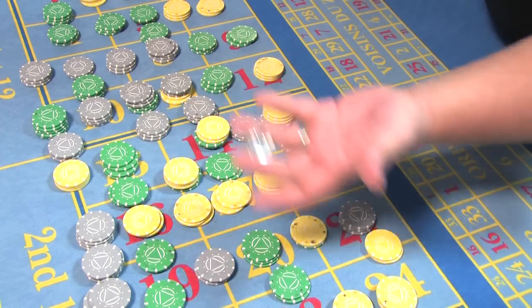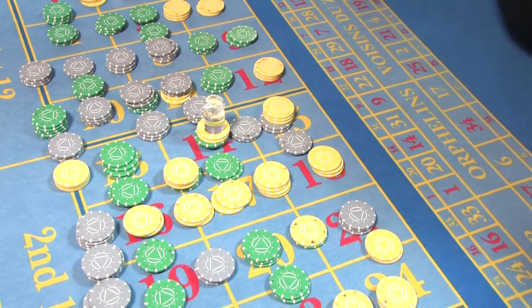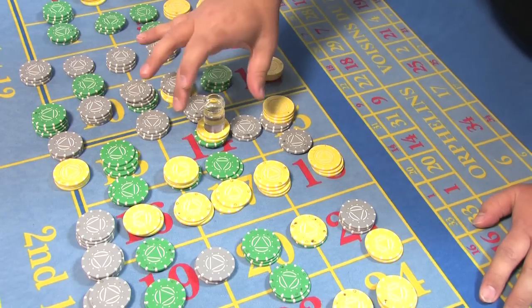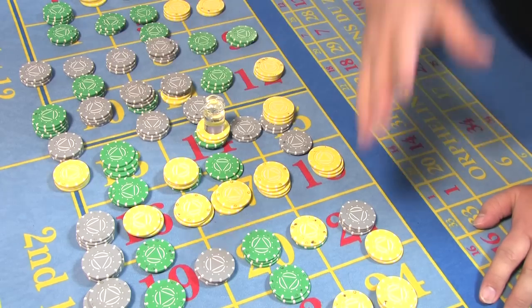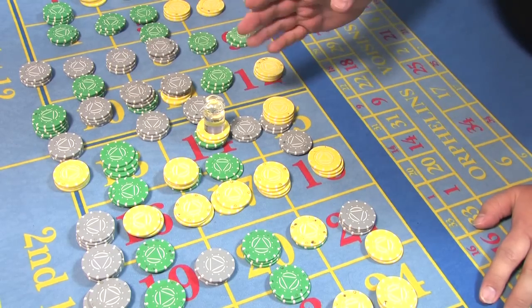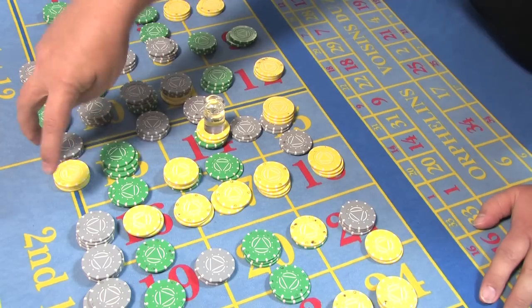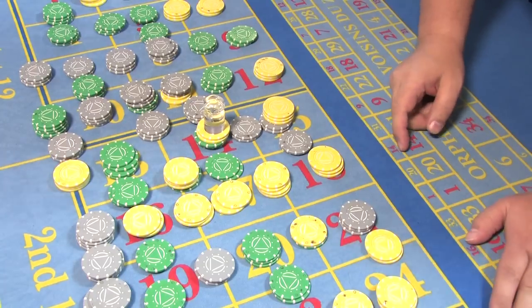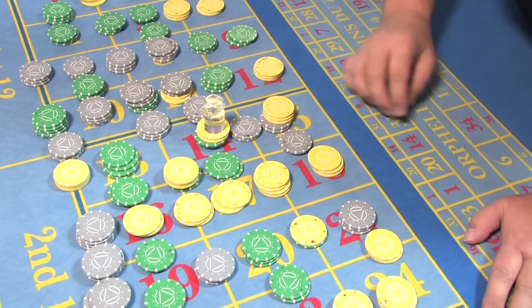If you've got a nice small dolly, you'll have a bit more control but you'll need to go a little bit slower — it's exactly the same in that position. Now we're going to clear and isolate the number. With 14, obviously any part of 14 that's touched is going to win. Don't forget when you're clearing the layout that we have winning bets up and down the tram line in that street.